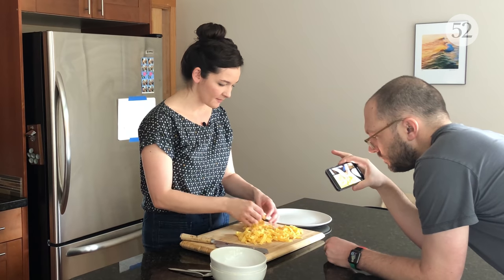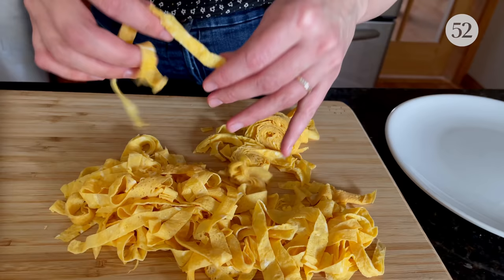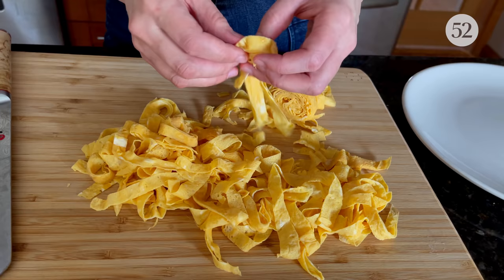This stuff really is kind of a mind trick because you take one bite and you think, noodle, and then you think about it for a second, you're like, oh no, that tastes like scrambled egg.